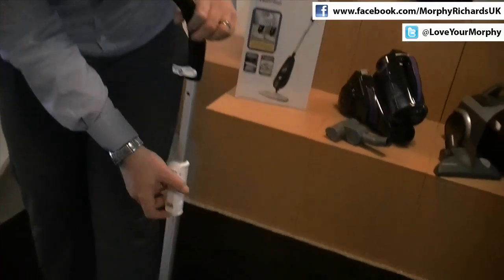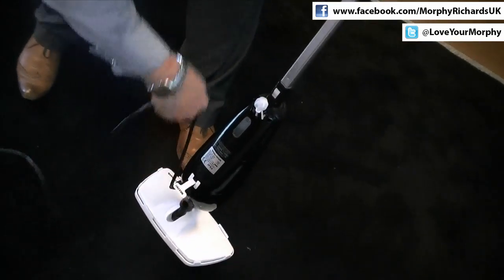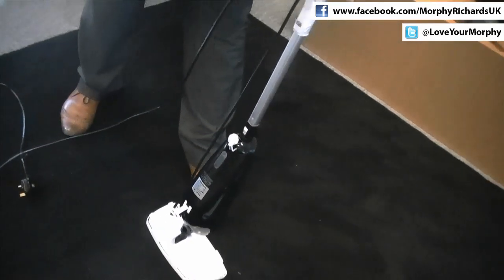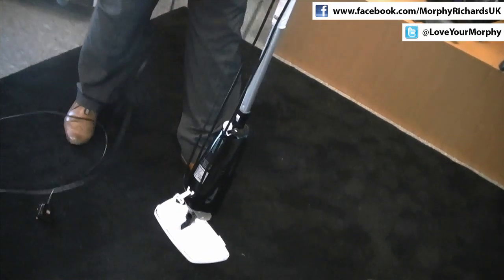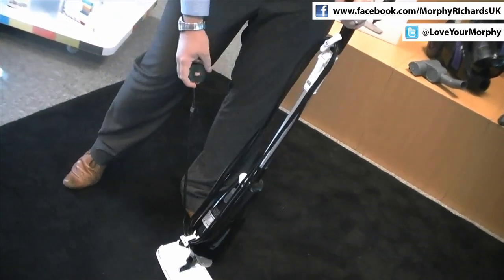Finally, to make storage easy, we've got a handy little cable tidy. Simply lower the handle — down here is the little cable tidy for storage. Wrap this around the cord to make storage much easier.